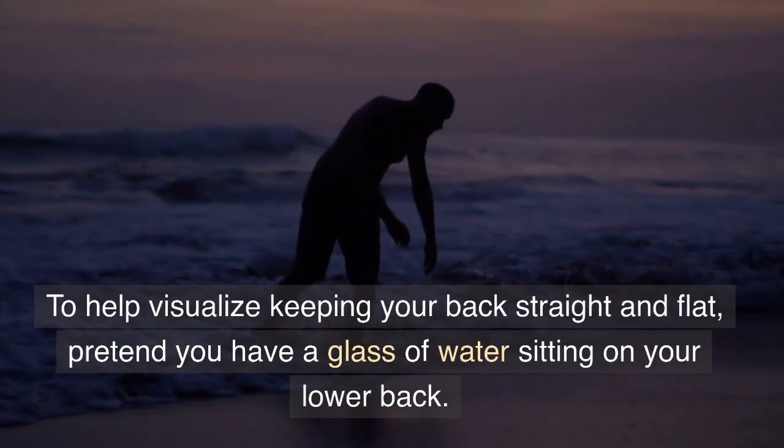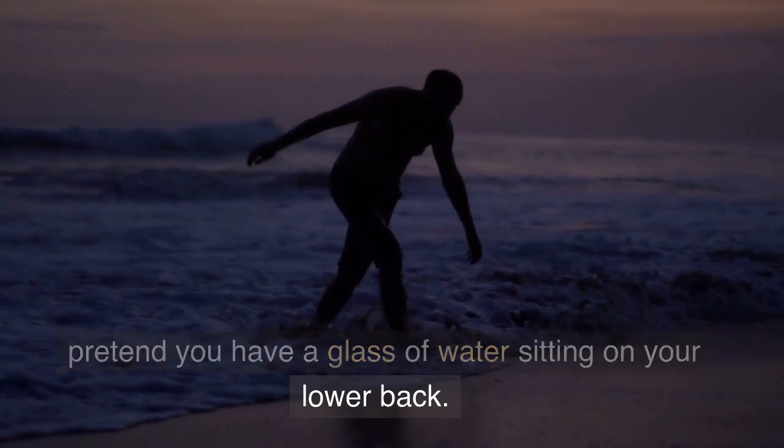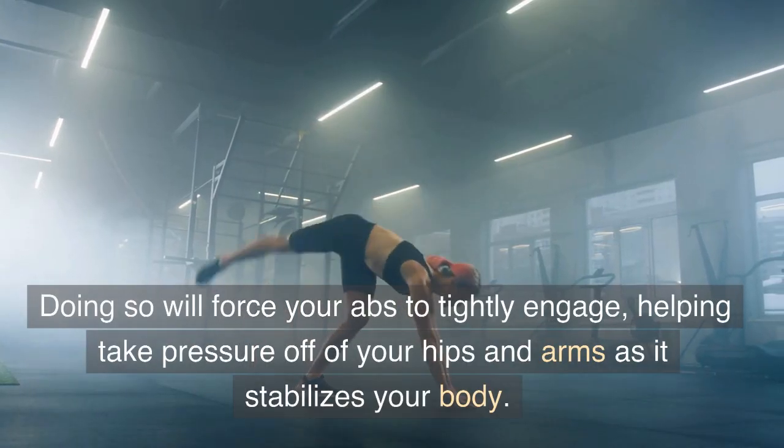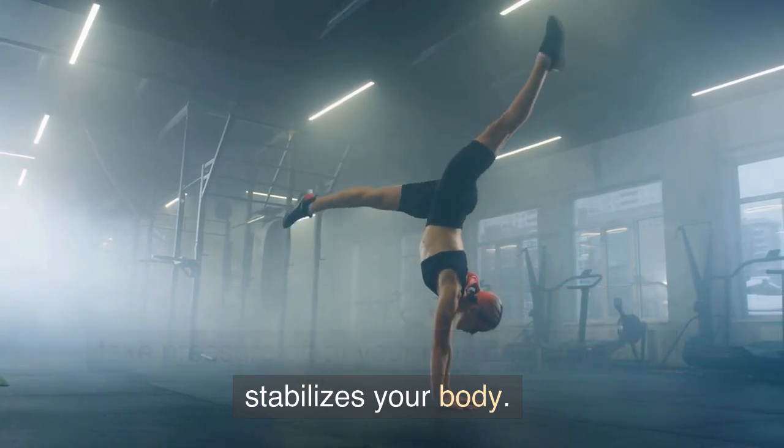To help visualize keeping your back straight and flat, pretend you have a glass of water sitting on your lower back. Doing so will force your abs to tightly engage, helping take pressure off of your hips and arms as it stabilizes your body.